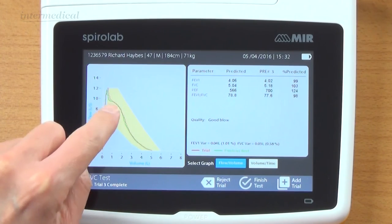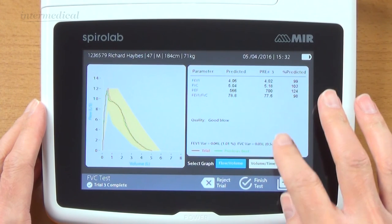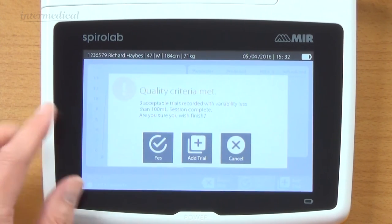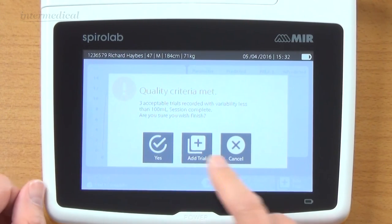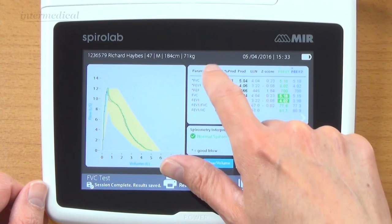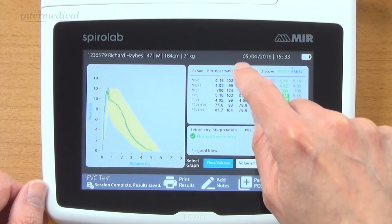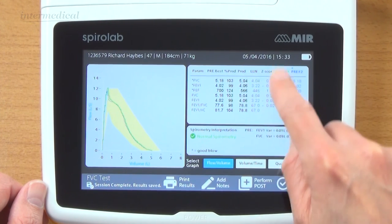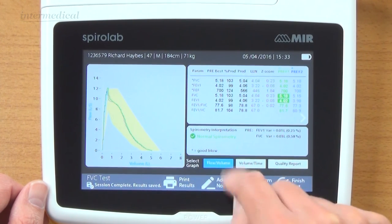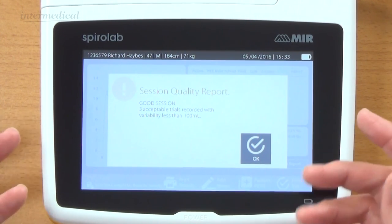Trial three completed. Graphs are overlaid, reproducible, no variation. The actual percentage variation is pretty reproducible compared to predicted. I'm happy with that - finishing test. It tells us we've met the criteria. Now we get all the results up for that test. For my best test, we can see all of the parameters: percent predicted, actual predicted, lower level of normal, and also the Z score, which is really useful. You can see the variation on screen. Interpretation is normal spirometry.